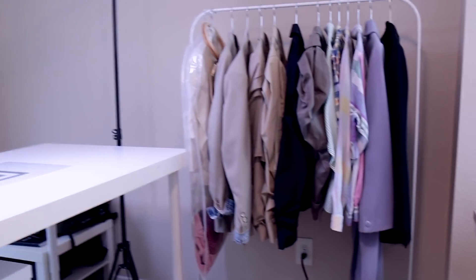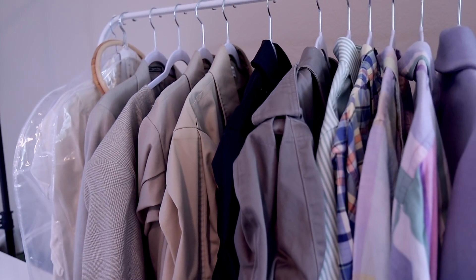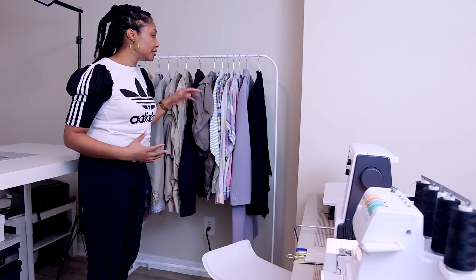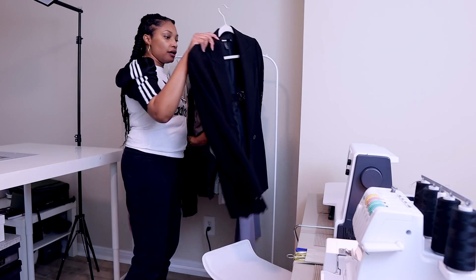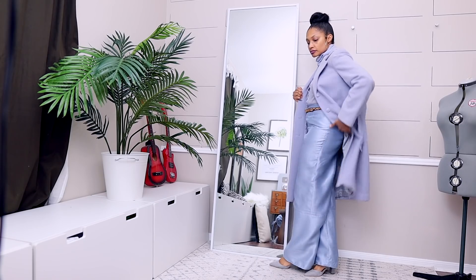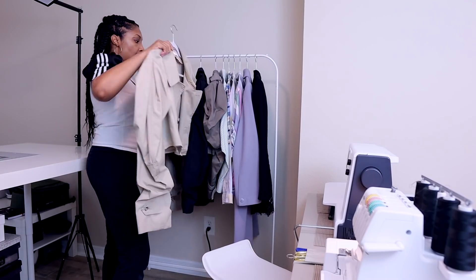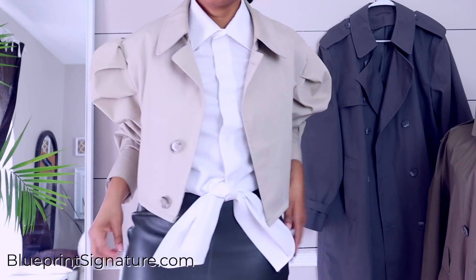Behind me you'll see I did bring one rack of clothes. This is my merch for Blueprint Signature — I did not want it to go to storage just in case I get any orders, so I have that here ready to go. There are a couple of items that are just from Blueprint DIY: I have the blazer with the lace and my colored peacoat that I just did for the Michelle Obama video. But the rest — all of my puff sleeve trench coats — are for sale at BlueprintSignature.com.